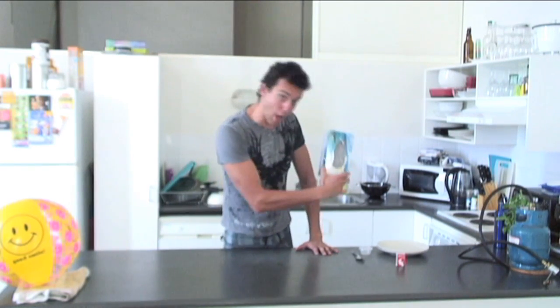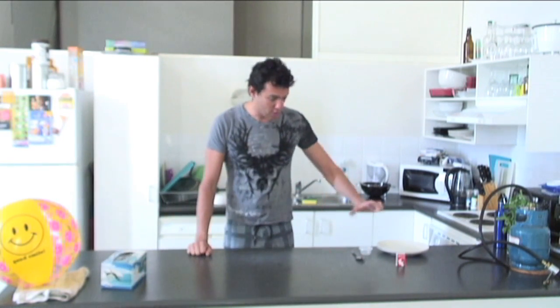Hi! Today we learn about SCIENCE! Today we'll be exploring a scientific question: What burns better? Tissue paper from this box? Or soapy bubbles!